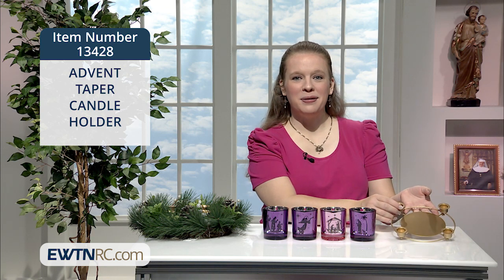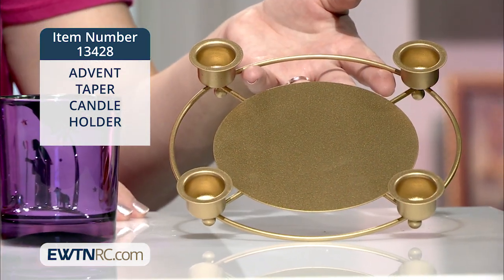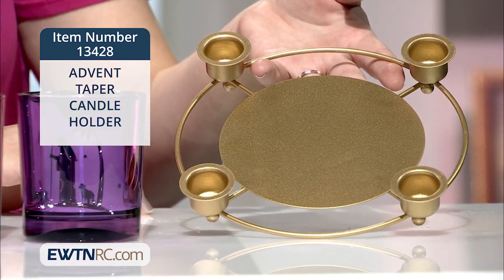Build your own advent wreath with this sturdy platform taper candle holder. It's made of metal painted gold and holds four standard taper candles. The base measures approximately seven and a half inches in diameter.